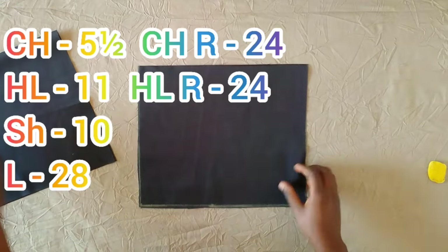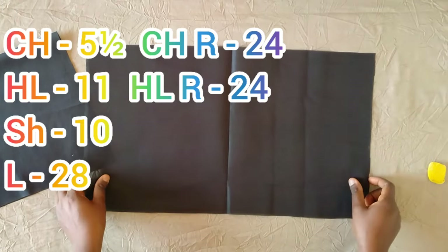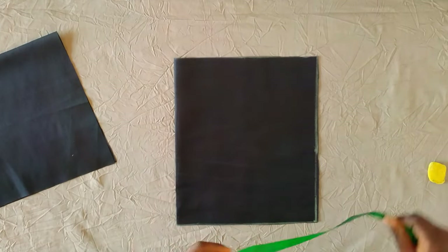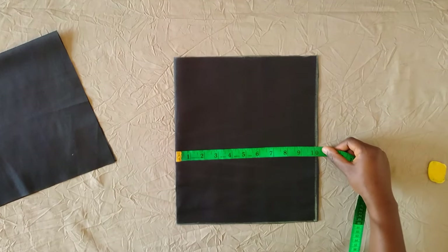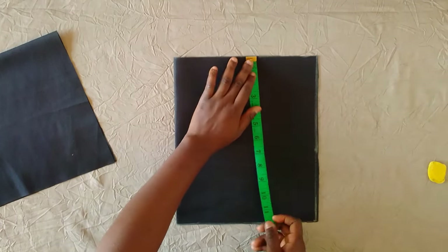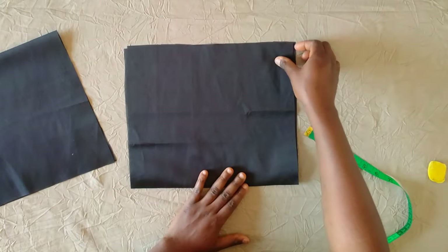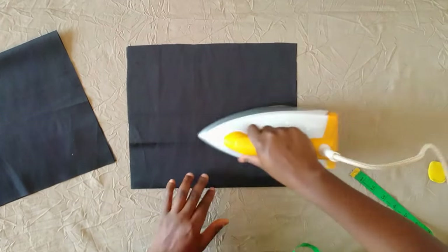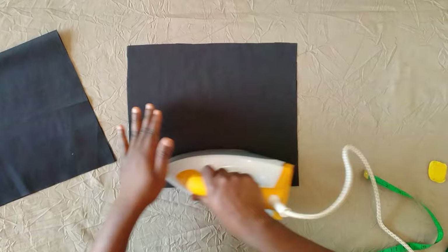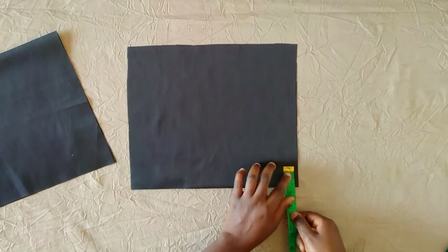First I have my lining here, it's folded into two. I'm using the chest measurement of the girl which is 24 inches, so 24 divided by 4 is 6, plus extra 2 inches for allowance, and then another one and a half. I have about 10 inches of width, and then the half length which is 11 inches — I added 1 inch, making 12 inches. So I have 12 inches by 10 inches of fabric here.